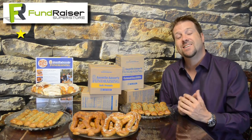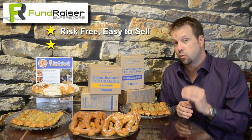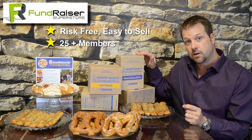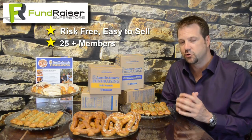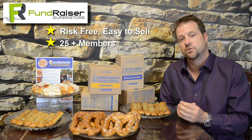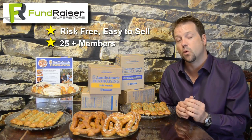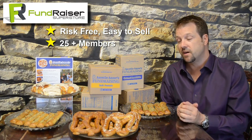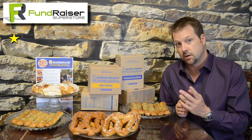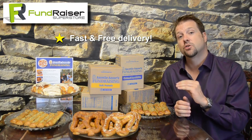Let's recap. This fundraiser is easy. It's a risk-free fundraiser for your group to do. This is great for groups of 25 or more members — reason being there's a minimum order size of 100 items, so you want to make sure your group can sell over 100. That's why we suggest 25 members. If you're less than 25 members, maybe 5 or 10 members, you might want to look at our popcorn or our snacks, because those programs have a minimum of 25 items. But if you're 25 or more, this fundraiser could be great for you. Delivery is fast and convenient — comes in two weeks, delivered to you. All the product is fresh and actually made at a kosher level, so it's fantastic.